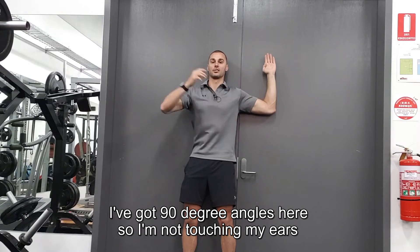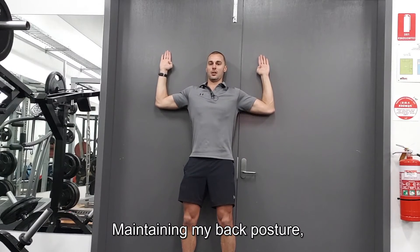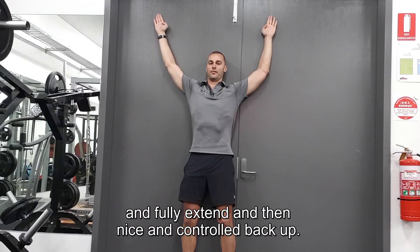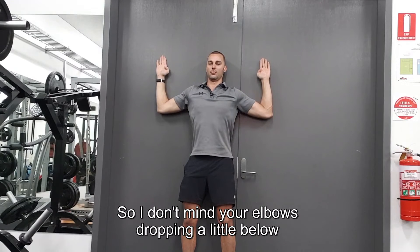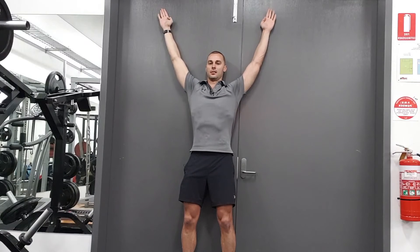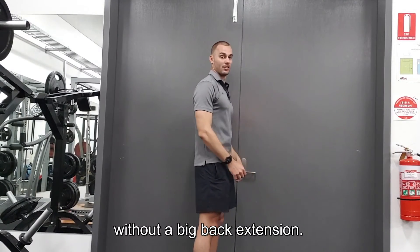I've got 90 degree angles here, so I'm not touching my ears and I'm not too wide. Then, maintaining that back posture, push into the wall the whole way and fully extend, then nice and controlled back up. I don't mind the elbows dropping a little below the shoulders there, but you want to try and maintain the full forearm on the wall without a big back extension.